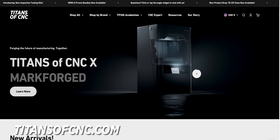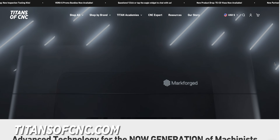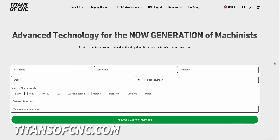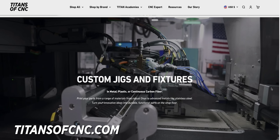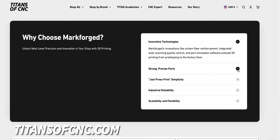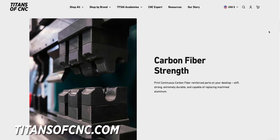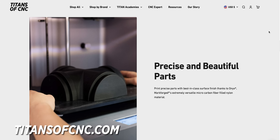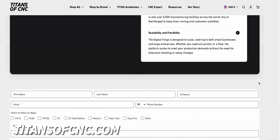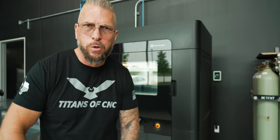I'm excited to announce that we have a new feature on our website for Markforge for the world of additive manufacturing. You guys can come to our website and request a quote and request more information. When you come through Titans of CNC for your 3D printing needs, you help not only yourselves by getting an amazing product, but you're also helping our platform change this industry. Go over to titansofcnc.com, check out our new additive section, and hit that quote button.